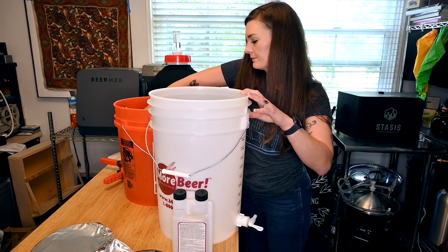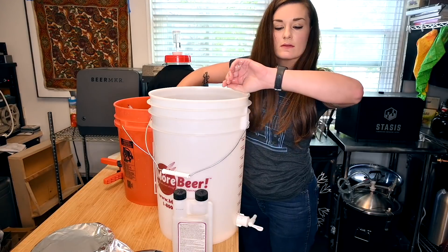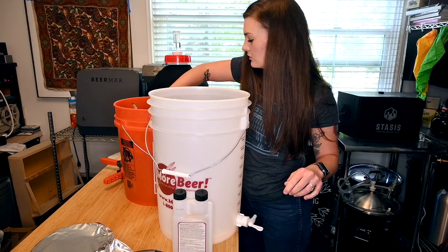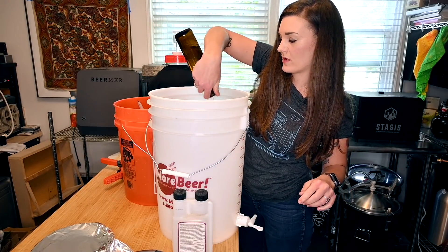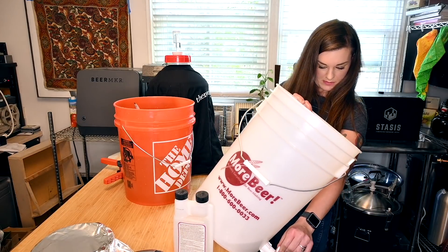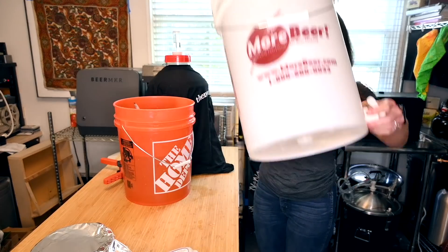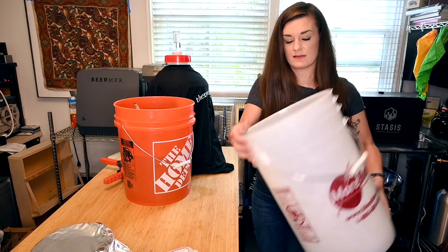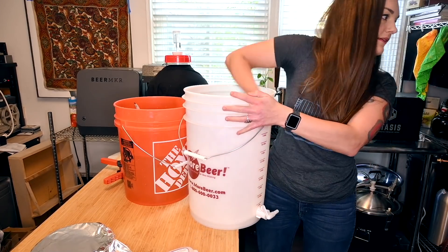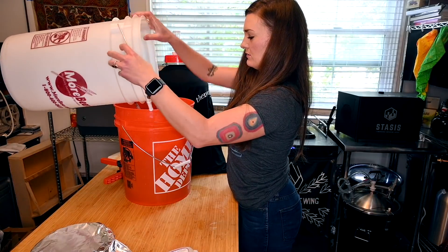Now I'm going to sanitize my bottling bucket. I'm going to take a couple of these bottles and just pour sanitizer on every surface — swirl it around, make sure you get all the surfaces including the valve. Roll it as you dump it back into your sanitizer bucket.